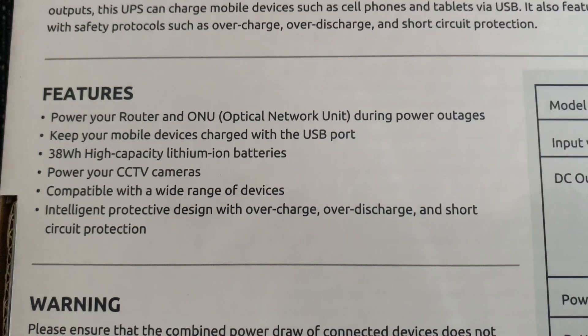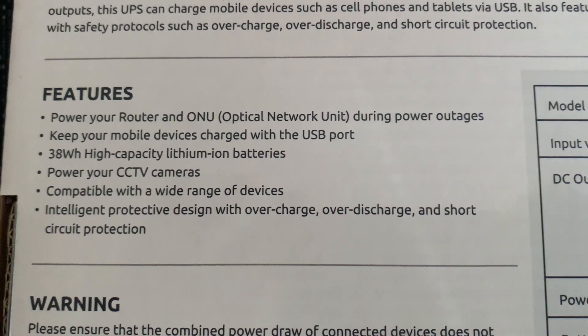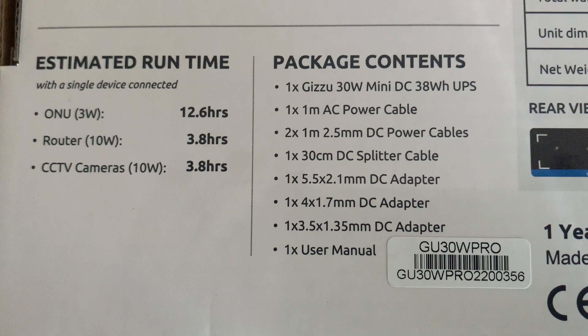Let's quickly go through a few features. Because this has a USB port, you can keep your mobile devices charged. You can also power CCTV cameras because it has multiple DC outputs. It's compatible with a wide range of devices and, very importantly, it has short circuit protection.